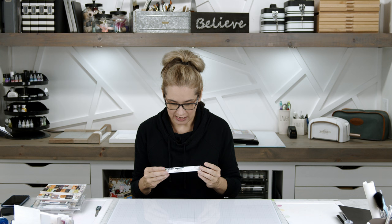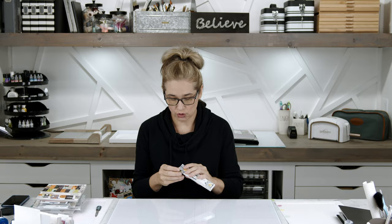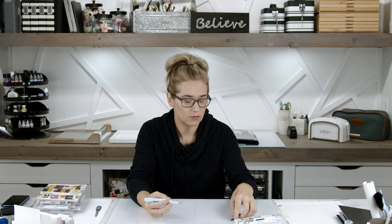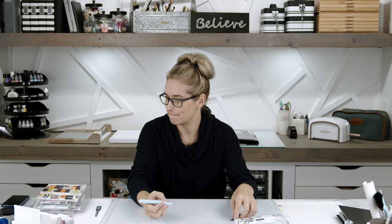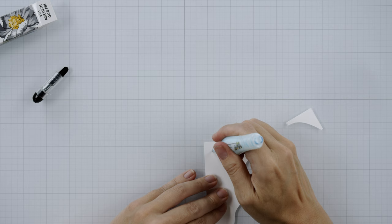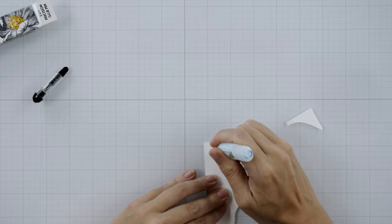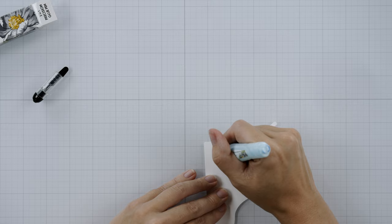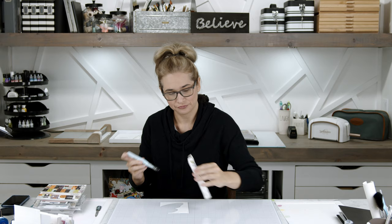Then I got this Altenew two-in-one permanent and repositionable glue pen. Their packaging is adorable. Let's test it out — we're just going to glue these two pieces of scrap paper together. Oh, that is nice. A girl could get used to that. All right, we're just going to stick that down and see how that goes.